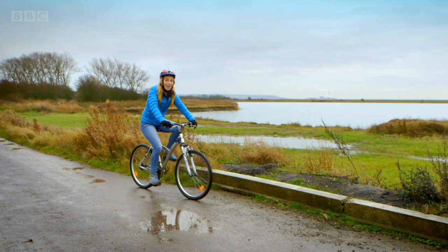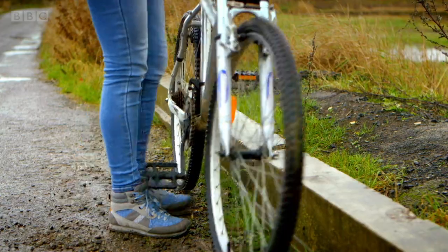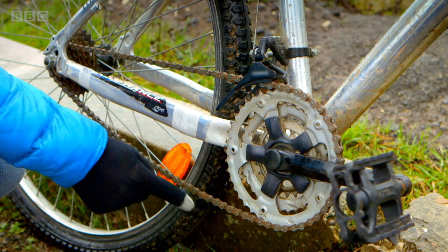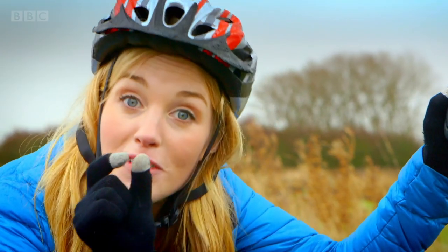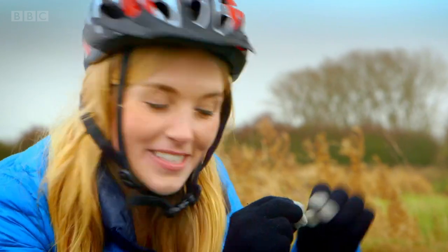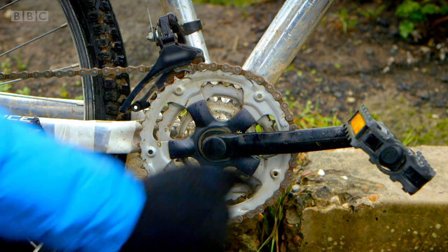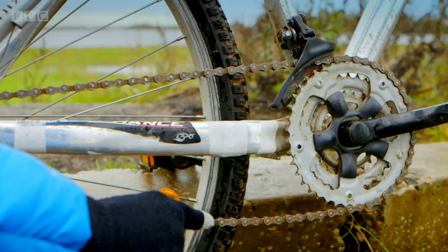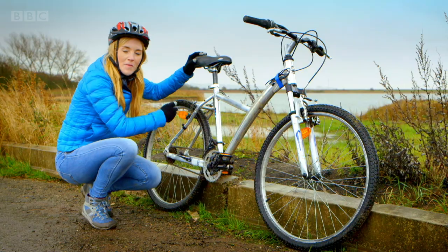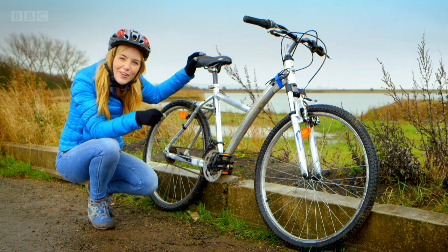Well, that's thanks to something called the chain. The chain is this large metal loop here. It's made of lots of smaller pieces of metal that are fixed together called links. The chain goes around this large metal cog which is attached to the pedals. And you can follow it back to the smaller metal cog which is attached to the wheel. But to see how the chain makes the bike move, we need to take a closer look.